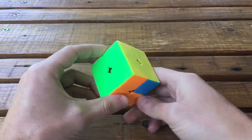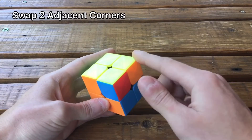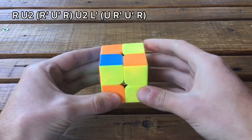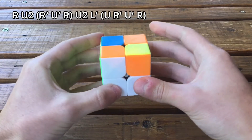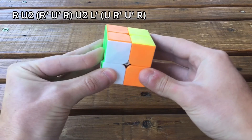This case is where the cube is almost solved but you just have these two adjacent pieces that need to swap with each other. Do this algorithm: R U2 R' U' R U2 L' U R' U' R.